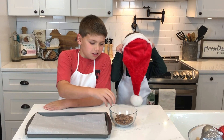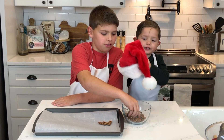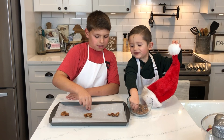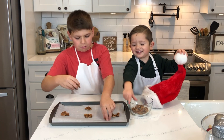Now we're gonna put a pinch of pecans on the cookie sheet. Hi, cookie sheet! Another one right here, I'll put some right there. And we'll put some right there. Put some right there.